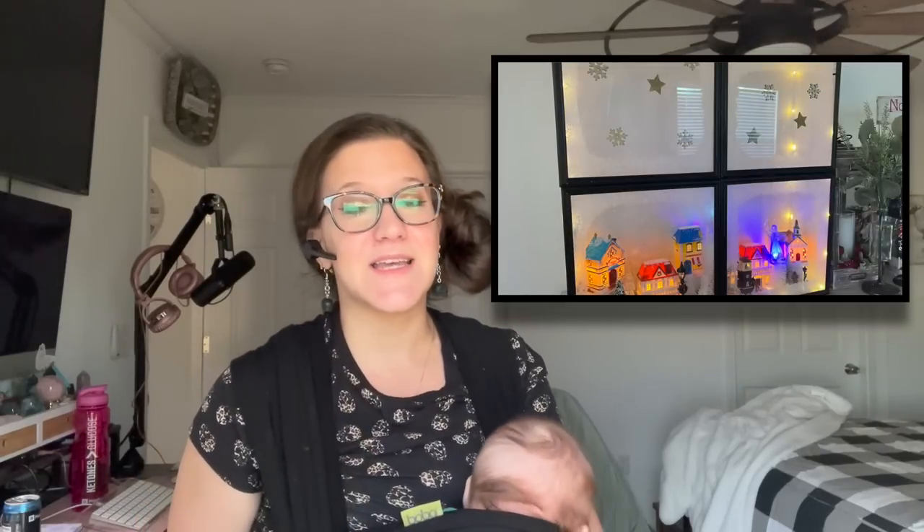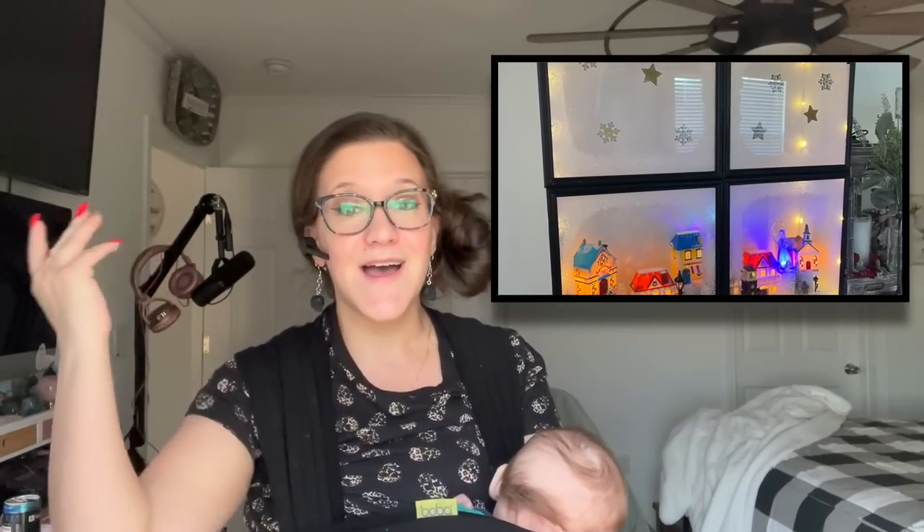Hey y'all, I'm so excited you decided to click on this video because if you guys want to see how I created this Dollar Tree high-end Christmas DIY, then just keep watching.